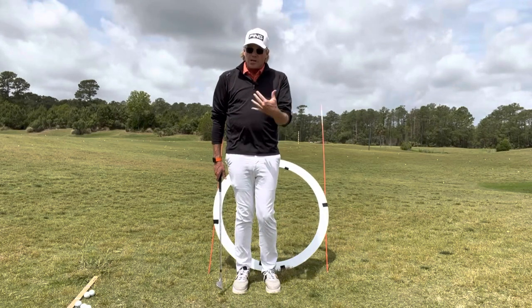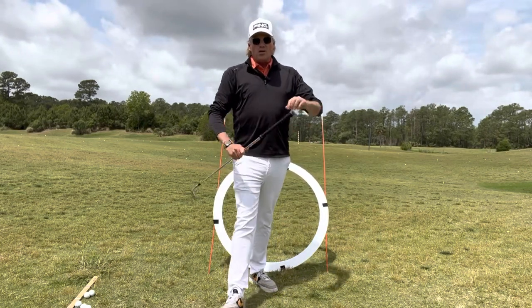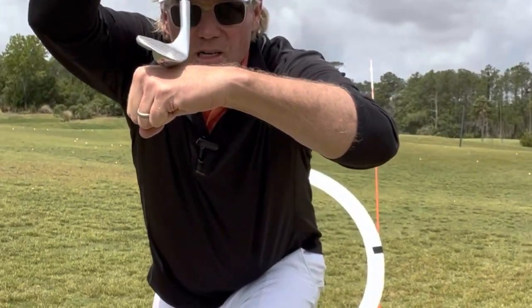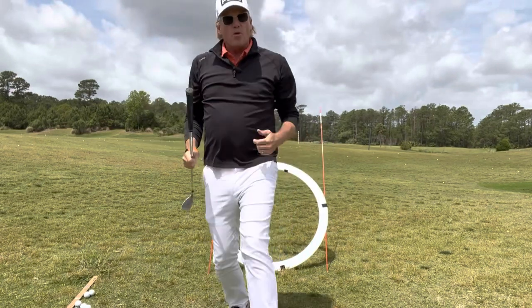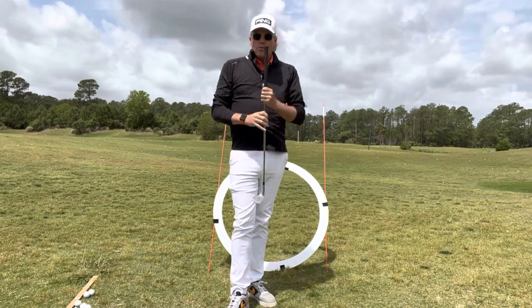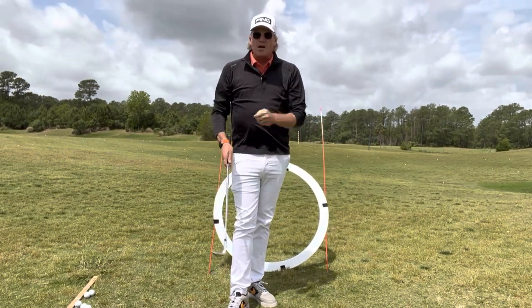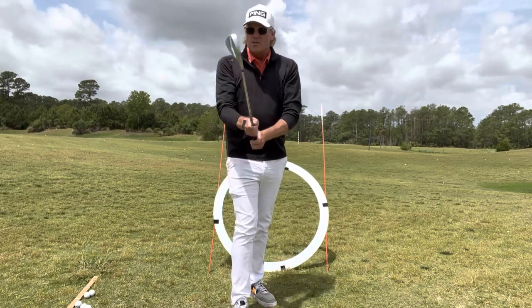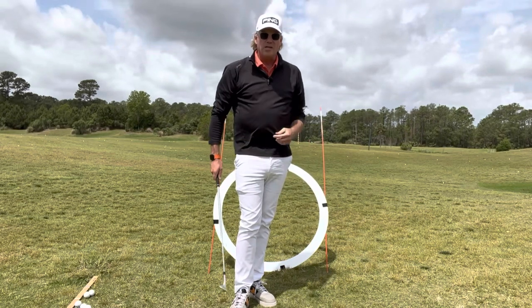We also want to make sure when we set up to the golf ball that our club face is slightly open — we want to utilize the bounce. Make sure that club face is a little bit open, which elevates the leading edge. We want that club sliding underneath the golf ball, not digging. We don't want to be creating orange peels as we strike the ground. Make sure that club face is slightly open prior to gripping the golf club. Don't put your hands on and then twist the golf club — that's going to do absolutely nothing for you.